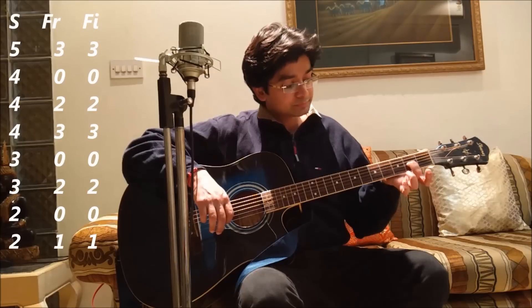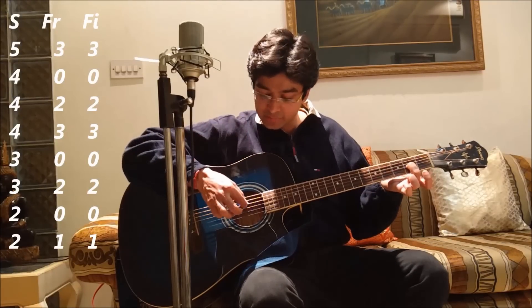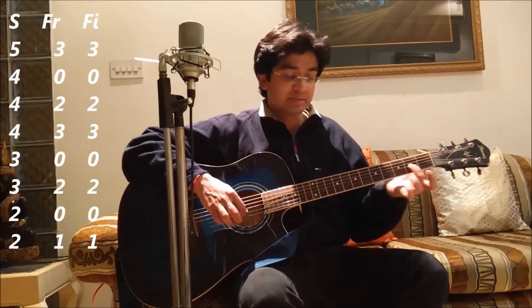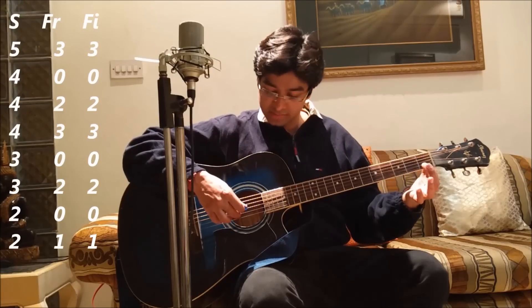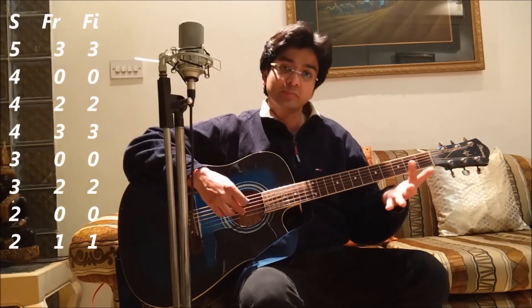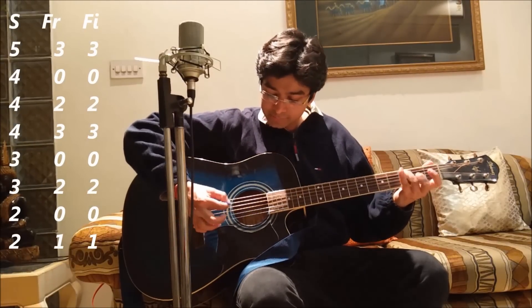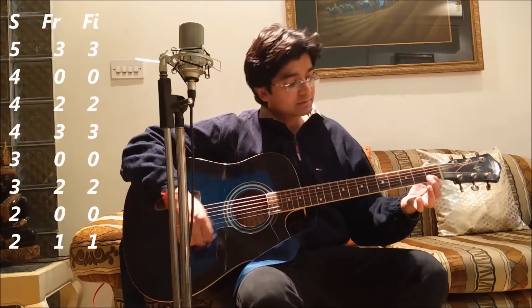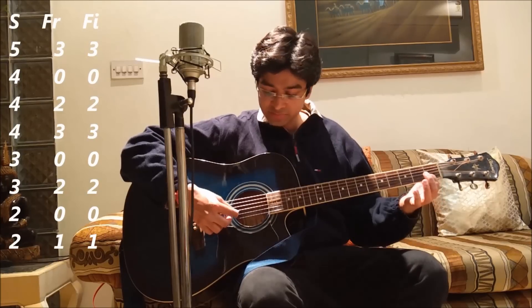Next is 3rd string, 2nd fret, 2nd finger. With the right hand I play the 3rd string. Then 2nd string, 0 fret, which means the 2nd string is played open. Then 2nd string, 1st fret, 1st finger — that's the 2nd string, 1st fret, played with the 1st finger. When I play this faster it sounds like the reverse: 2nd string, 1st fret, 1st finger.